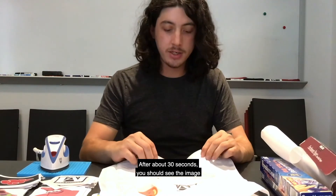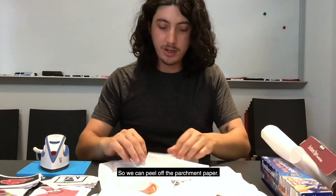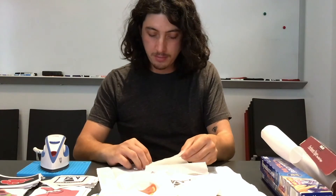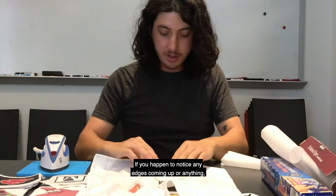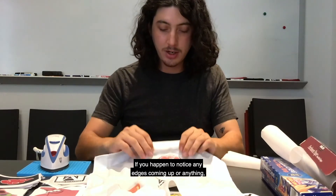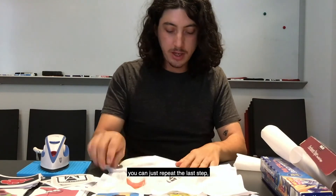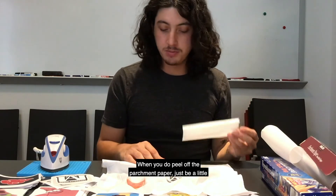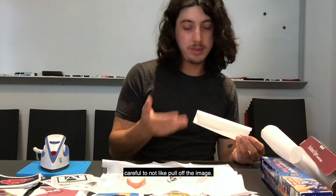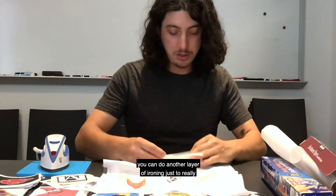After about 30 seconds, you should see the image pretty clearly through here, so we can peel off the parchment paper. If you happen to notice any edges coming up, or if it doesn't seem completely stuck on there, you can just repeat the last step — put the parchment paper on and heat it again. When you do peel off the parchment paper, just be a little careful to not pull off the image. You can do another layer of ironing just to really make sure it's in there.